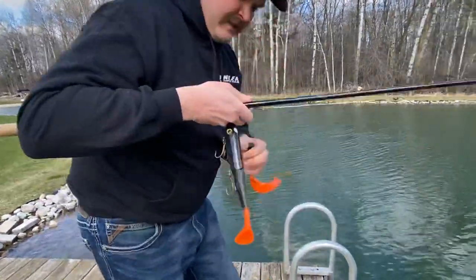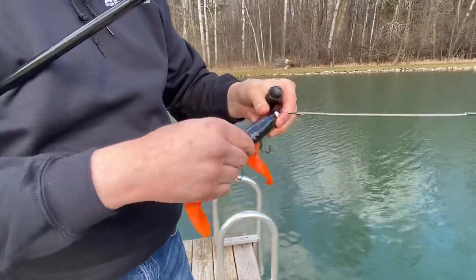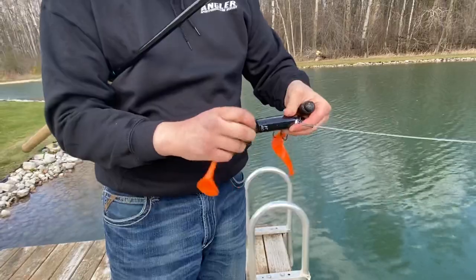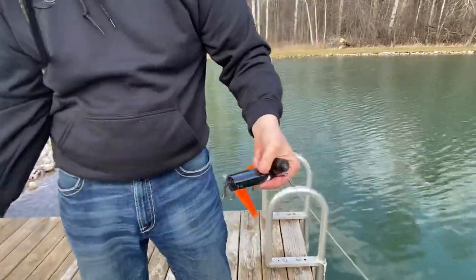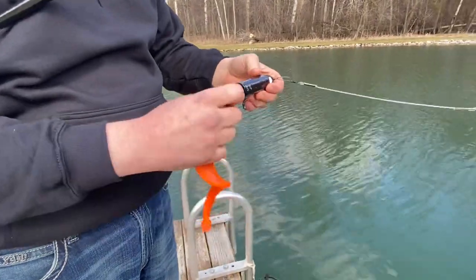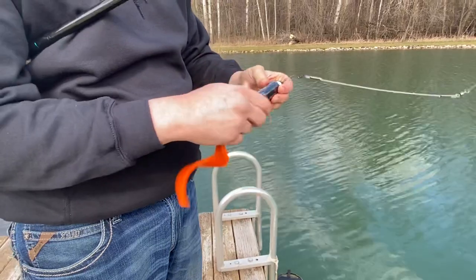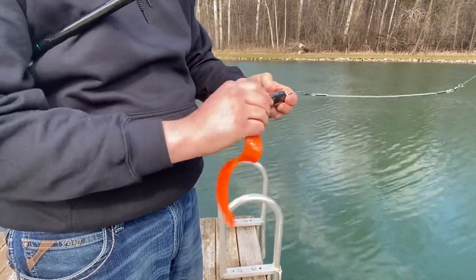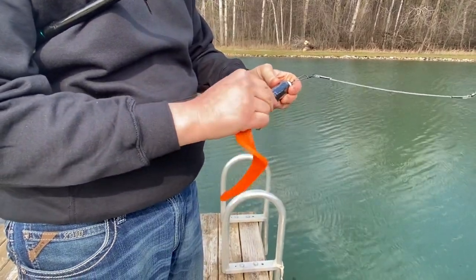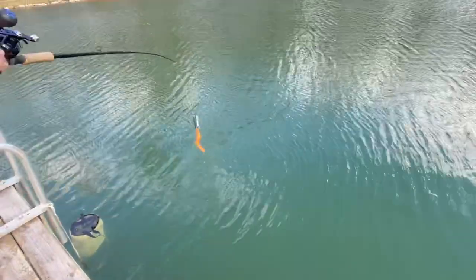It comes with two different tails — they just screw right on and off like this. That comes off, and this one screws right on. Throw it out and you can work this bait like a tube or a bulldog.